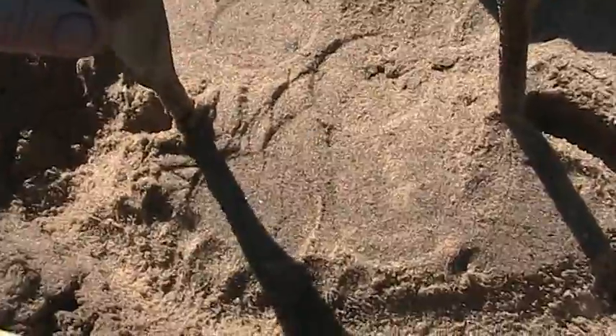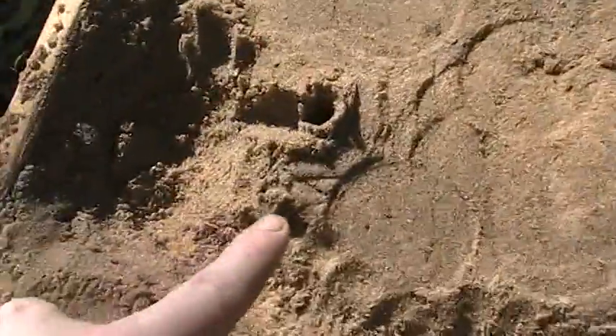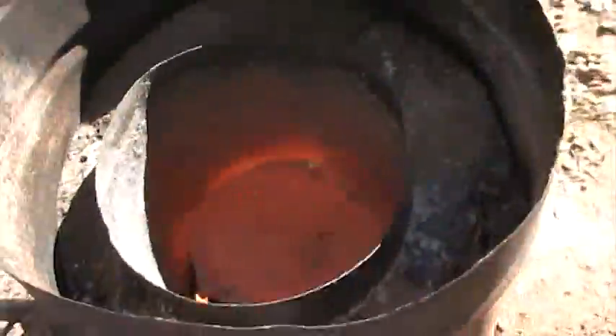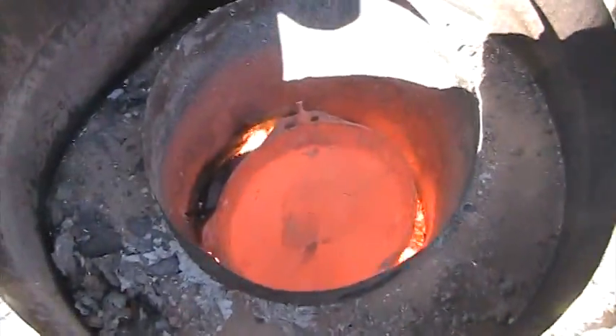Now I'm ready to pour. I'm going to take my vent hose out real carefully — got one out. I dug a little trench so that when the vent hose comes out it'll run off that way, and I'll set it out of my box. I wanted to show you all this before I pull it out — you can see I got that aluminum red hot, and it's ready to come out.